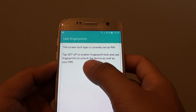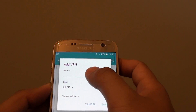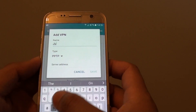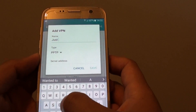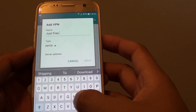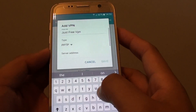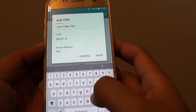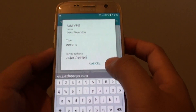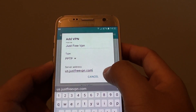You can set up the fingerprint later, so tap on later. Now we're back to the add VPN screen. Here you can give it a name — I'll call it Free VPN. Then tap on the server address and paste in the server address you want to use. Tap on save.